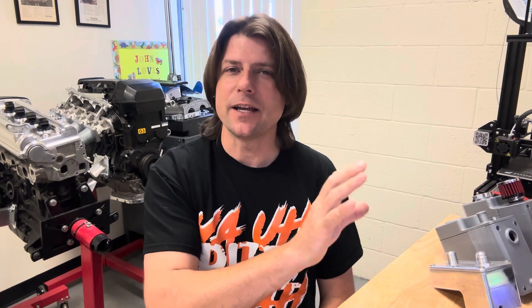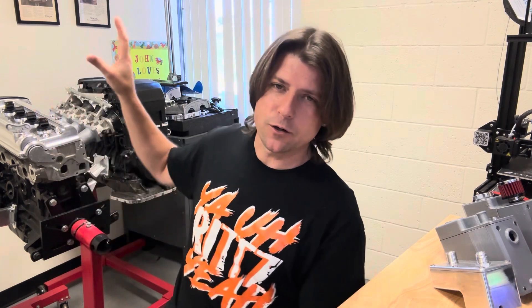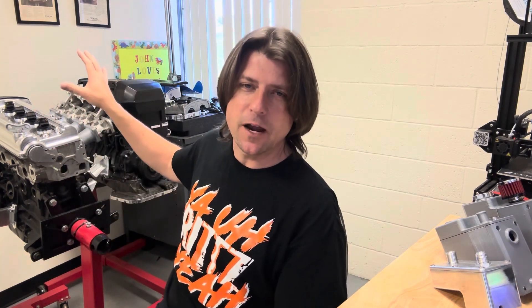This week in the shop, I get to spend lots of time here in my office designing new products. Before I get into these new products that I'm working on, I wanted to say thank you to everybody that pre-ordered our 20-valve valve covers. We are now going to be ordering the material this week, and we should get started machining on them in the next two weeks. I'll keep you guys updated on the progress.